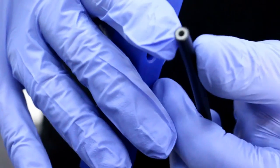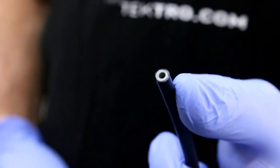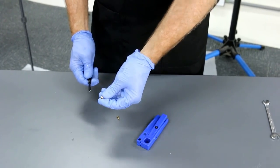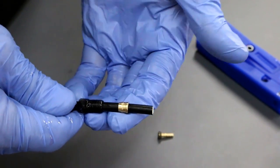Your hose cut should be flat and very clean to ensure a proper fit. Next, take your compression ferrule, making sure that it is facing inward, and slide it over the hose.